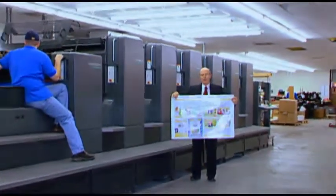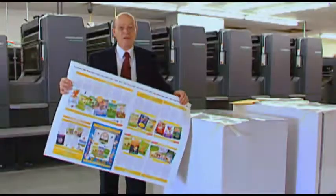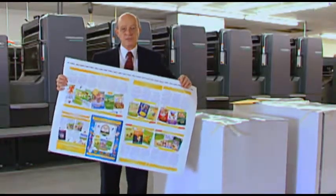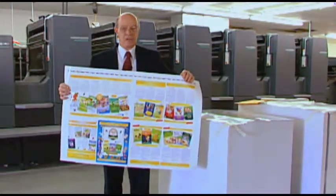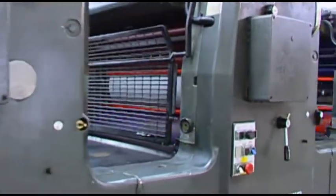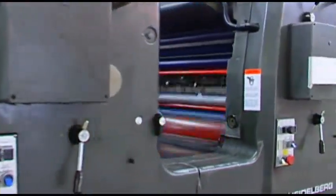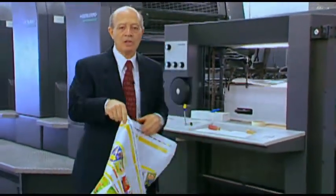This press is capable of printing 15,000 pieces per hour. This press prints in four colors — C-M-Y-K: cyan, magenta, yellow, and K is black. On this particular press, it not only does four colors, but it also does coatings.